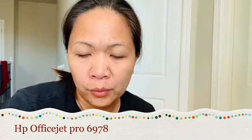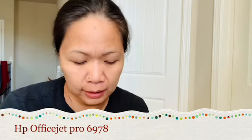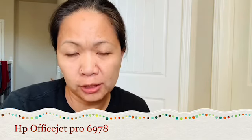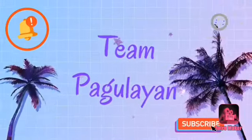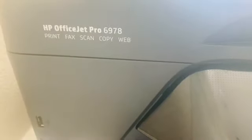Hello guys, welcome to our channel. Today we're going to do a review of the HP OfficeJet Pro 6978, which we bought last year. I'm also going to show you how to change the ink from the printer. Let's go. This one is a wireless printer.